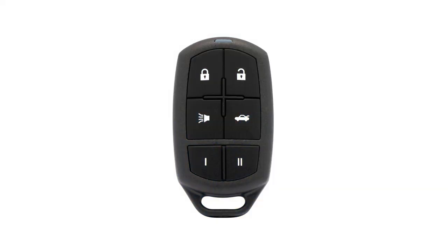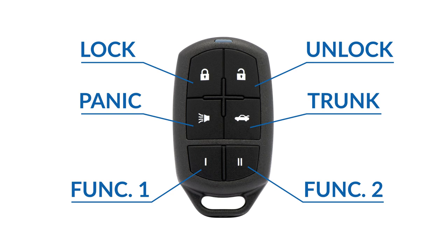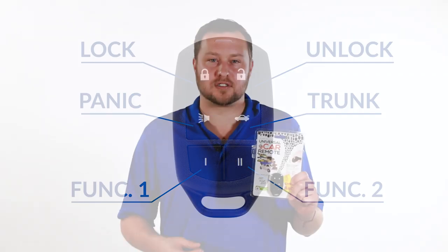Standard buttons are included: lock, unlock, trunk, and panic. We added two more buttons, Function 1 and Function 2, in case your vehicle has other features like remote start, or if you have a power sliding door in your van. These buttons will operate those features once setup is complete.